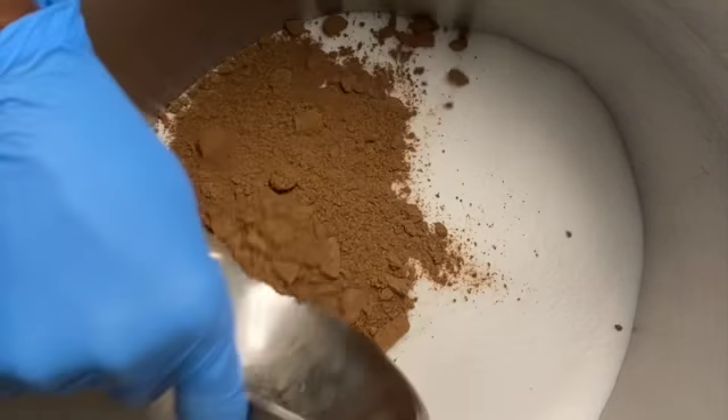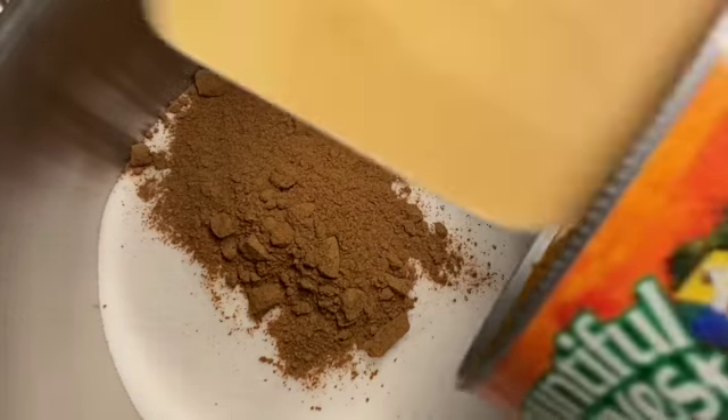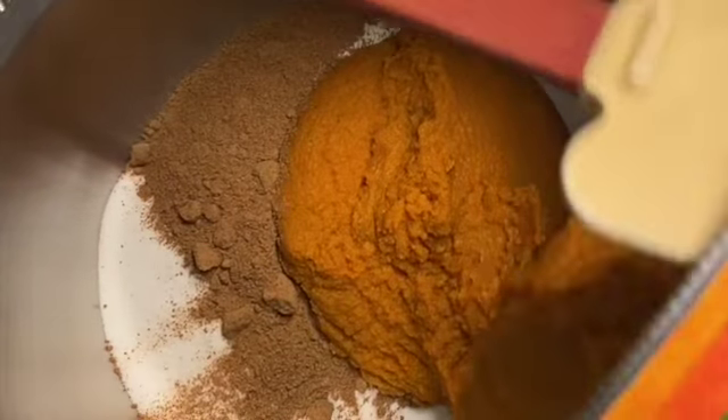Three pounds of pumpkin, one pound of sugar, and pumpkin puree. You'll also need one tablespoon of pumpkin spice and two tablespoons of honey.